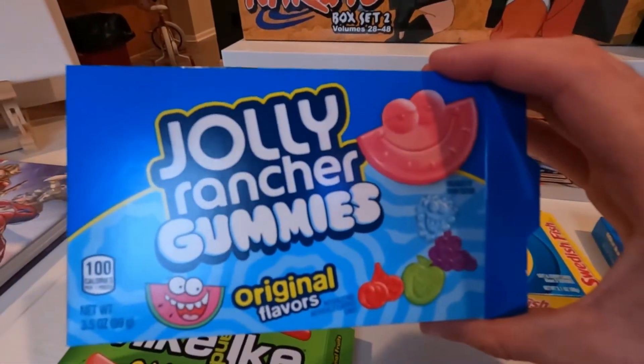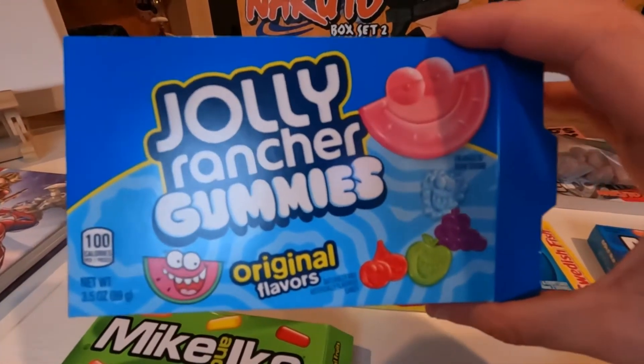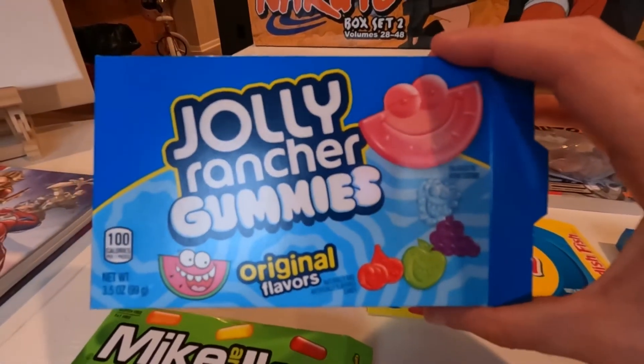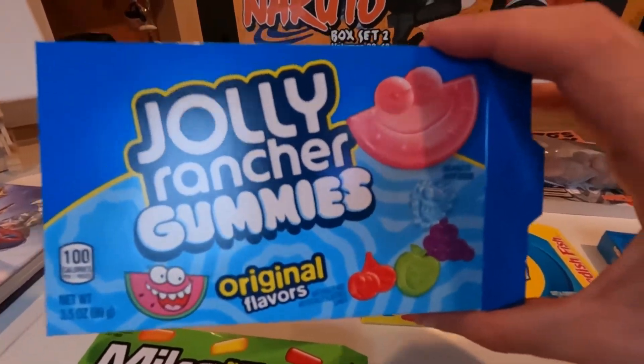First place goes to the Jolly Rancher Gummies. I absolutely love these — everything about them. They were probably the easiest to chew, they did get stuck in your teeth, but the flavors of every single one were very very good. So the Jolly Rancher Gummies take number one in my opinion, for the five gummies I chose today.